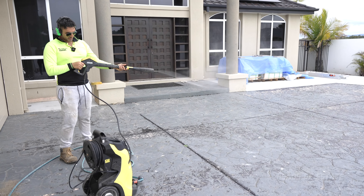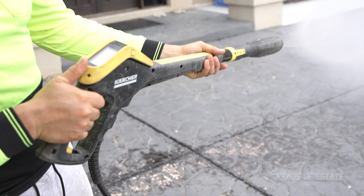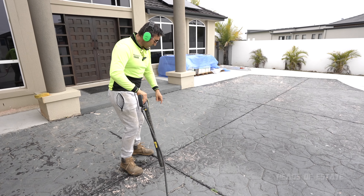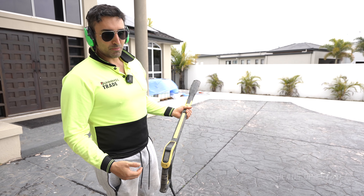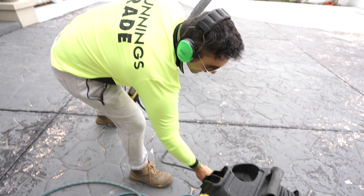I'll put it on level one for now just to see how strong it is. I'll go in and try to clean up as much as possible. One cool tip: if you are concerned with weeds growing through here, you can actually use the pressure washer to slice the weeds — though of course they're going to grow back stronger. But we're going to be putting some protection in later.